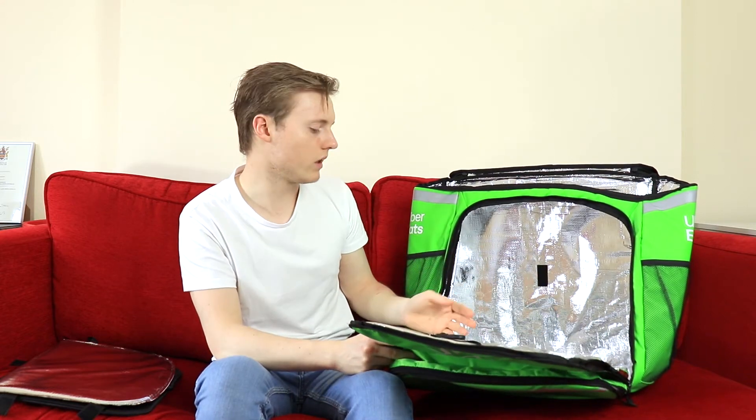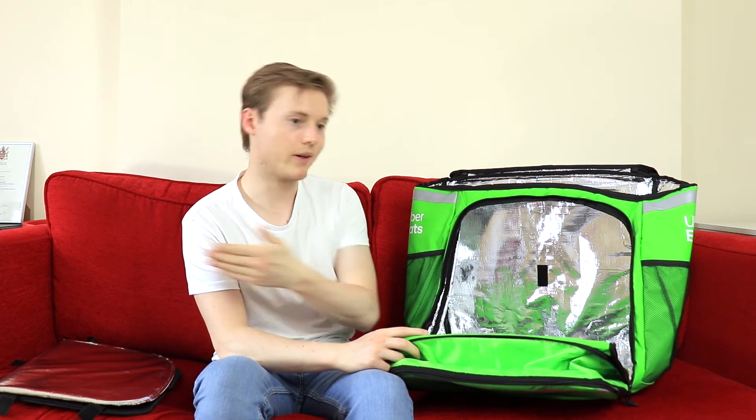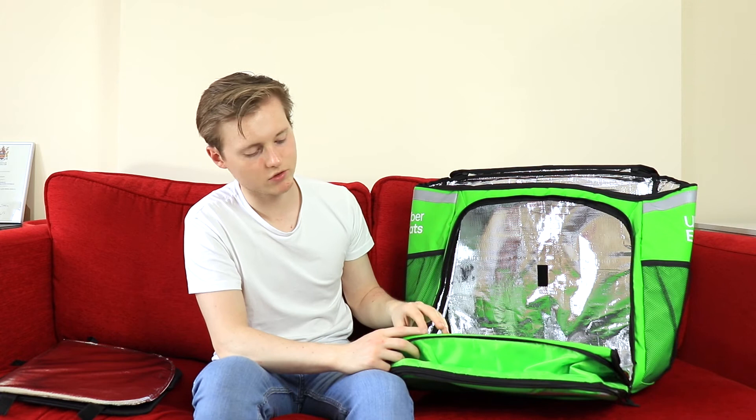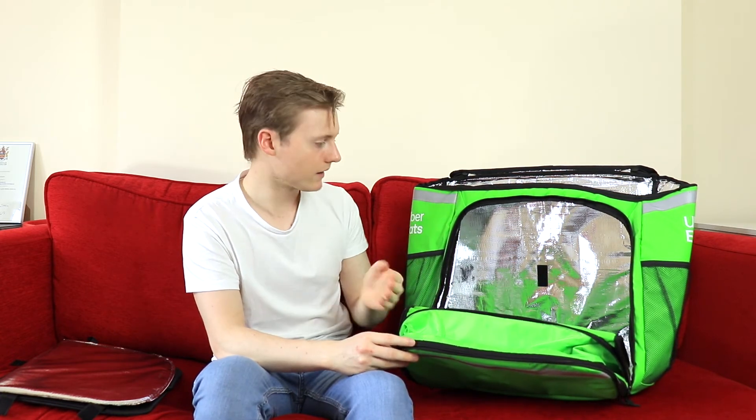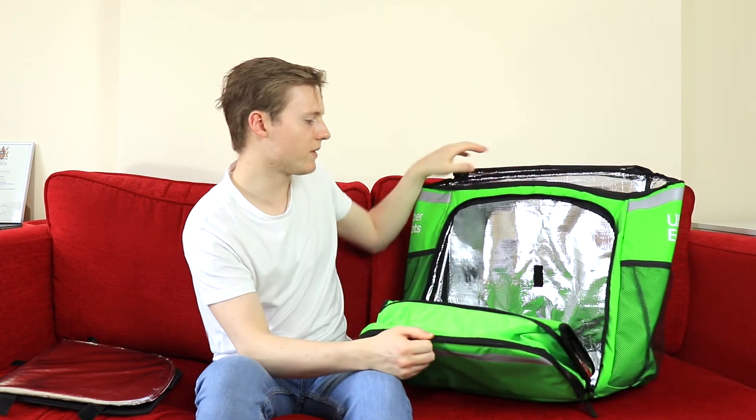I actually recently had an order where I gave it to the customer and they said a pizza was missing. So I had to go all the way back to the restaurant to get another pizza, and then go all the way back to the customer. So it's useful to have all this space.